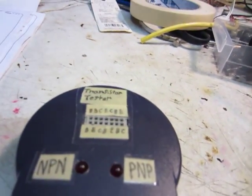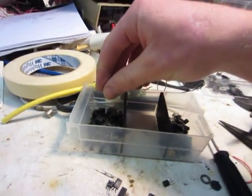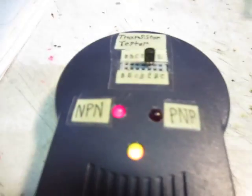It works fine. Basically, just plug in your transistor. I already sorted all my transistors — these are NPN and the other ones are PNP. You just plug it in one spot; if it doesn't do anything, plug it in the next one, then the next one, and see — it's NPN.